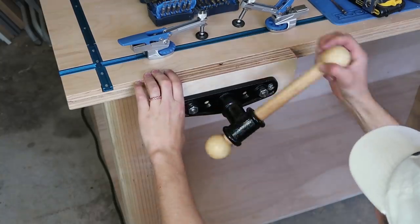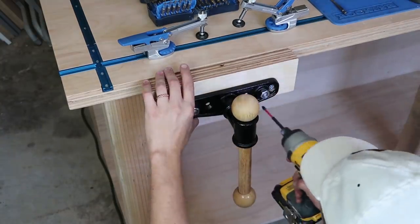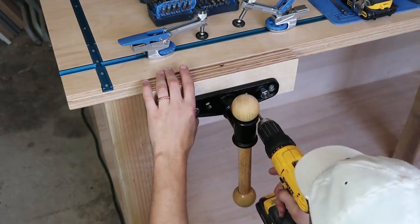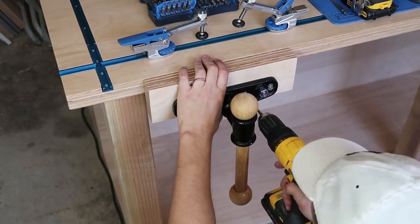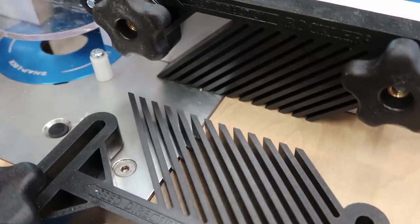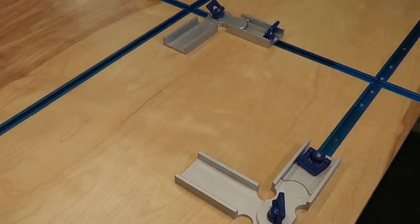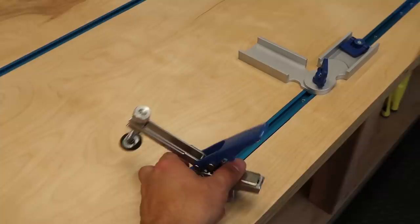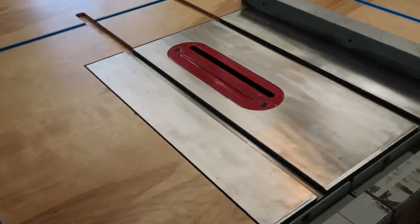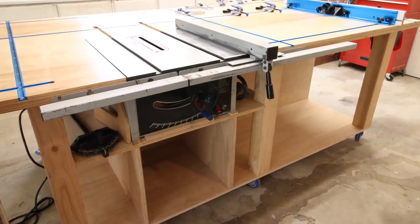I want to say one last thanks to Rockler for sponsoring this video — I've really enjoyed working with their products. You'll be seeing more cool products as we continue to clean up and organize the shop, so be sure to come back. That's as far as I'm going to take this table right now. I'm going to use it and find out how to customize all the separate spaces around the bottom portion, then come back with another video showing how I customize it further. Plans will be available on my blog at Remodelaholic.com so you can download them and build this exact table or modify it to your needs. Don't forget to like and subscribe — thanks for watching everybody, and come back next week for more DIY videos.